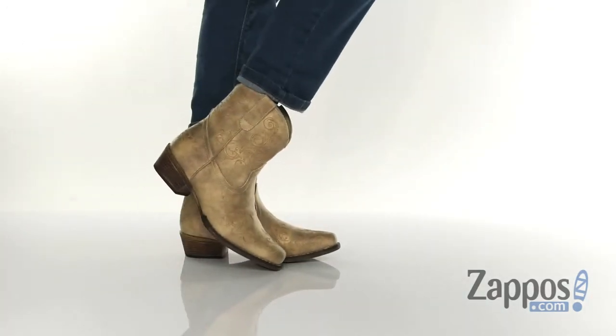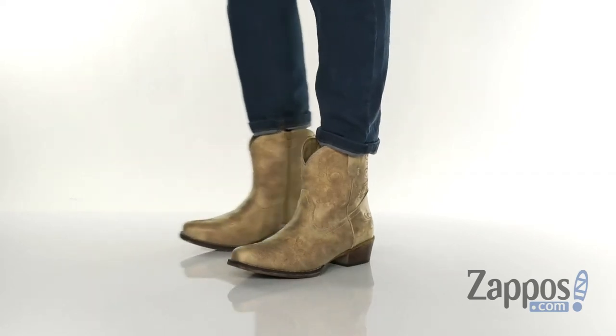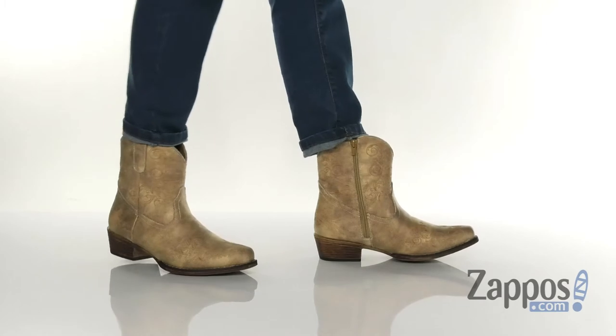Hey guys, it's Zoe from Zappos here, and I'm showing off short boots from Roper. These boots are great if you're looking to get that rustic western inspired look. The upper is made of a